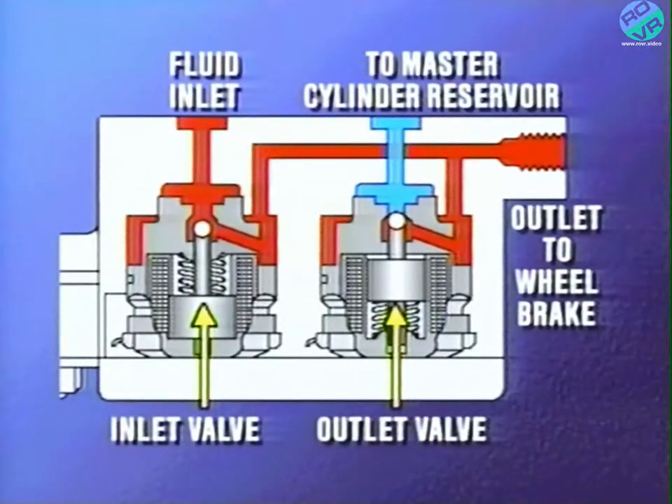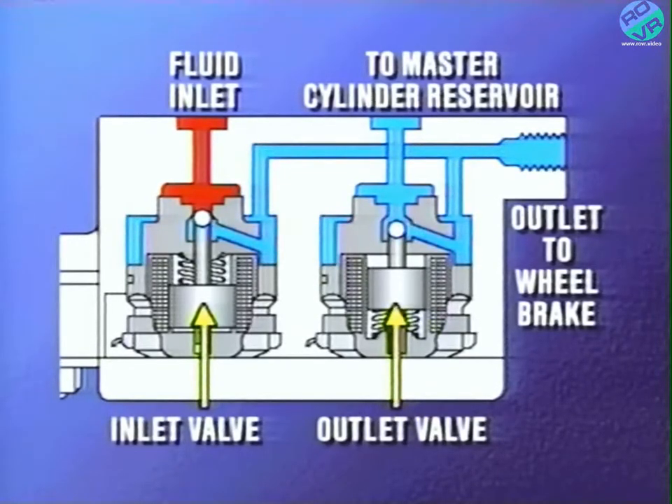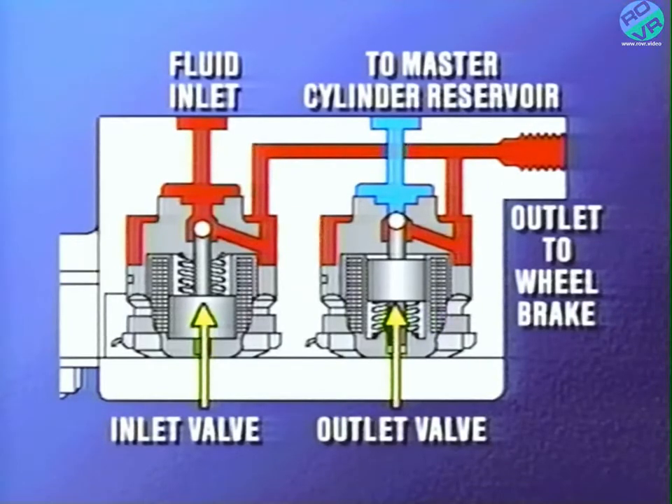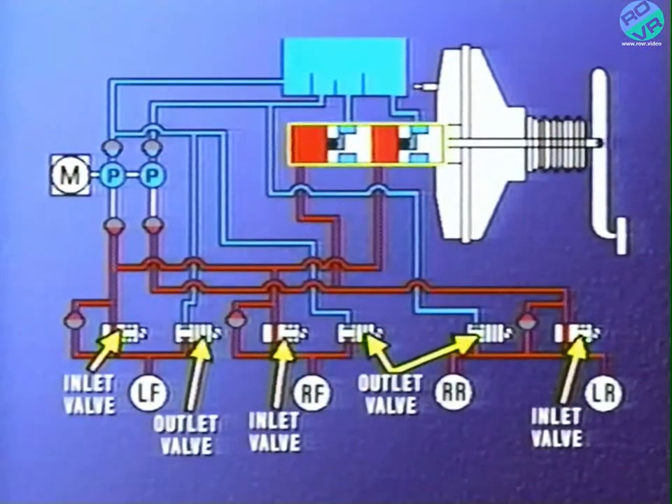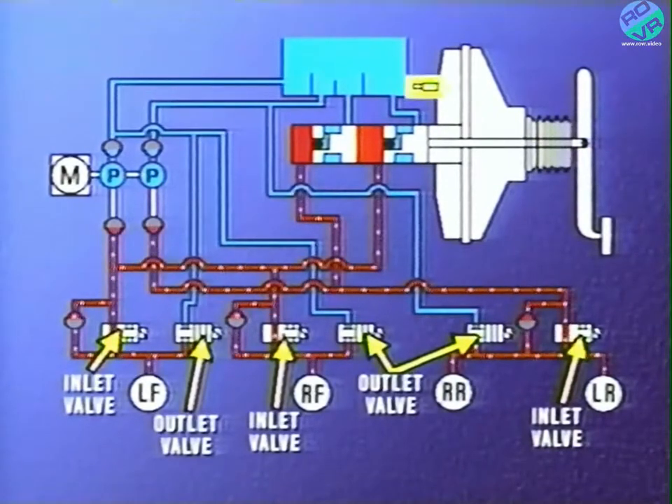The valve block assembly contains three inlet and three outlet valves. The inlet valves are spring-loaded in the open position and the outlet valves are spring-loaded in the closed position. If a wheel locking tendency is detected, the inlet valve is closed to prevent any further pressure increase from the master cylinder. If the locking tendency remains, then the outlet valve is opened to release the pressure back to the master cylinder reservoir until the wheel locking tendency is over. Once it's over, the outlet valve is closed and the inlet valve is opened to reapply pressure from the master cylinder. If a consistent level of braking control has been established, both valves will close to hold the pressure constant. During the stop, the fluid pressure is initially supplied by the master cylinder. When a pressure increase is required during an ABS stop, fluid again comes from the master cylinder, which causes the pedal to drop slightly.